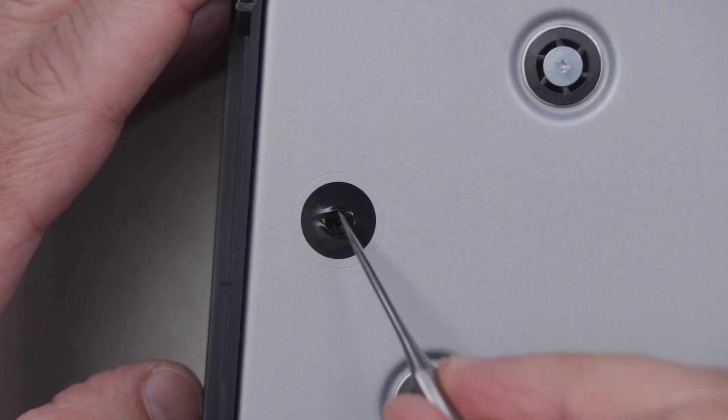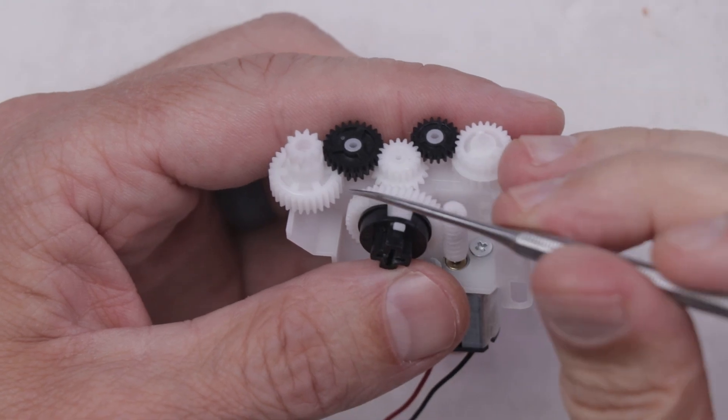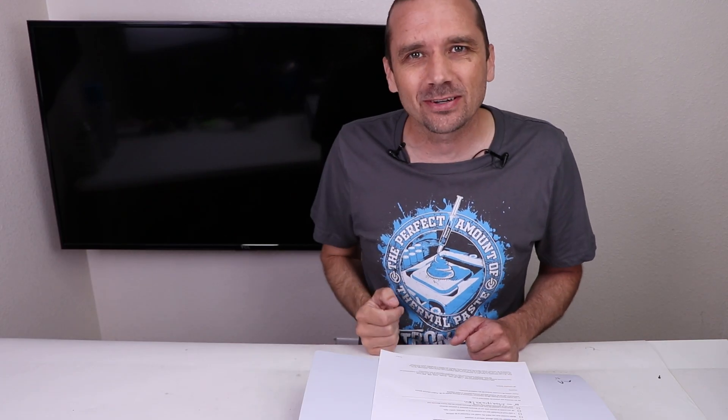This broken PS5 was sent to Sony's repair center for repair, but they sent it back and said it was unfixable. But we'll be the judge of that. Let's get it apart and see if we can fix it.